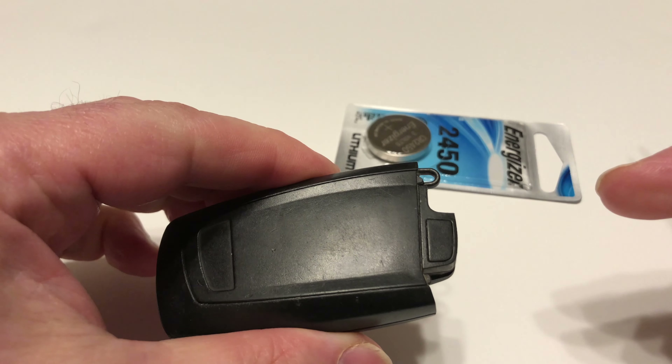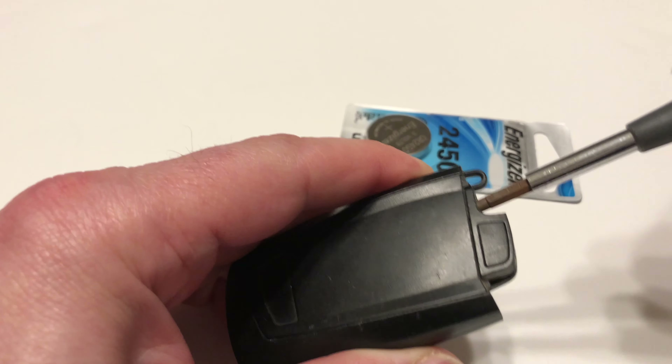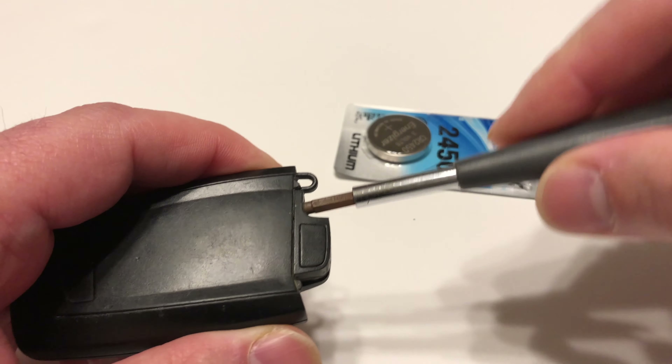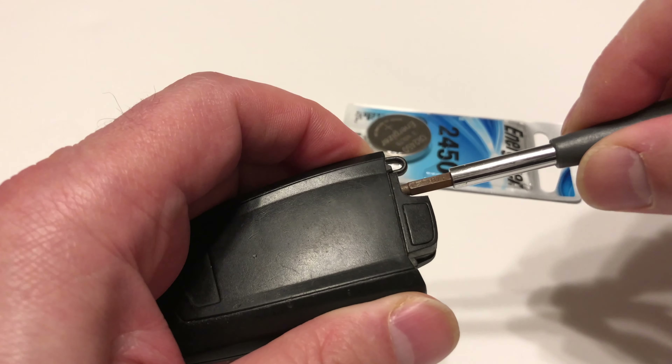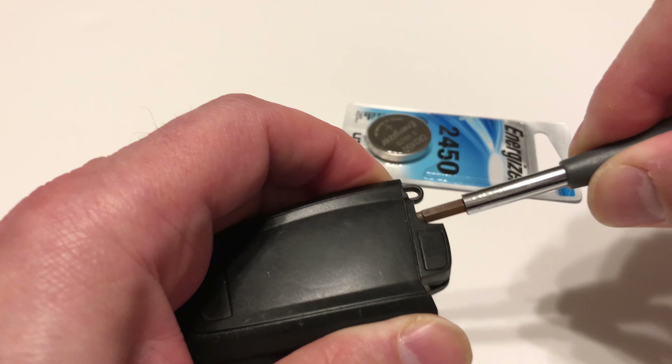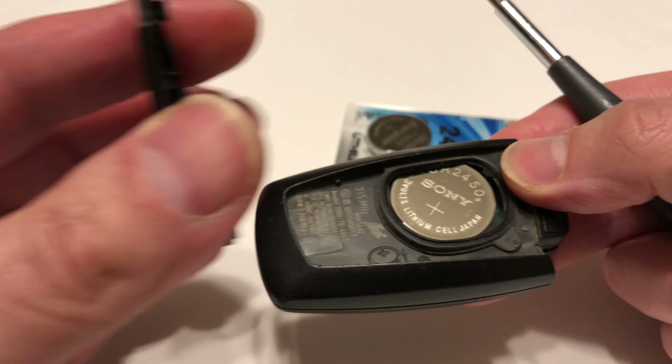With the logo facing down, you can see this hole. Just put the screwdriver in here and lift it up — the top's gonna pop. I'm popping it; you can pry it a little bit. It just pops, and the top is off.